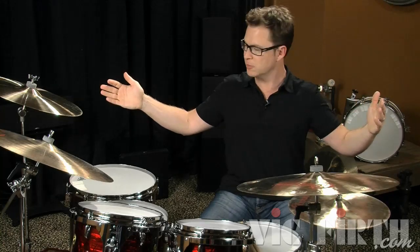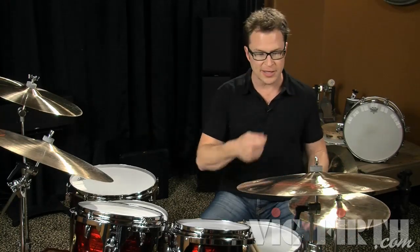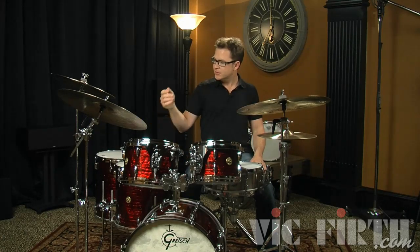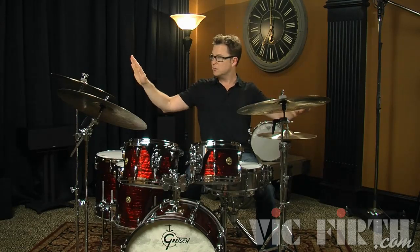Cymbals are really a matter of preference — they're a color element of the kit. You're going to see different people with all kinds of different cymbal setups: different crashes, maybe multiple rides, chinas, splashes, maybe even a gong. There are so many options and it's really up to you and what your budget can handle. I like to have each cymbal so that I can ride it and crash it. I keep my cymbals relatively low, which allows me to reach them without overextending, and at my sitting height I can see all the musicians I'm playing with and the audience without hiding behind any cymbals.